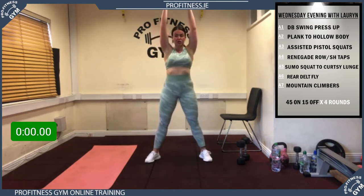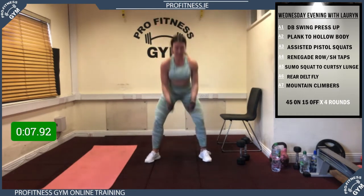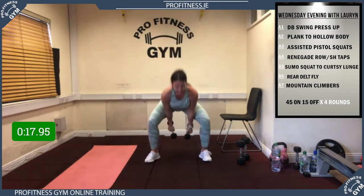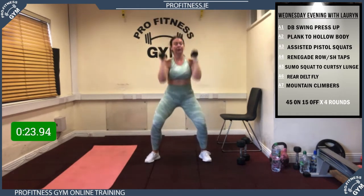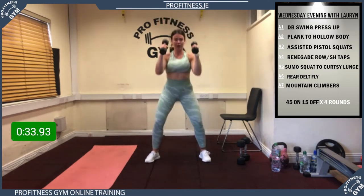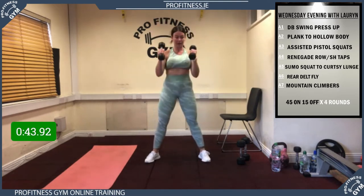Push, sway shoulders, push, core tight, hinge, push. Make sure you're using your legs. Try to keep Lauren's pace — big push up, nice controlled tempo. 20 to go, brilliant work, 15 seconds to go. Almost there guys, last one — and rest! Well done, super work.